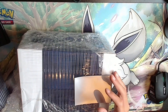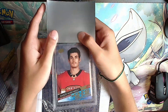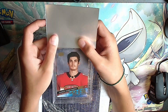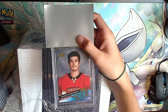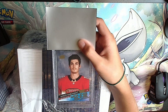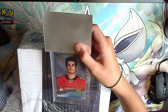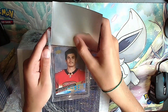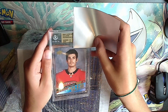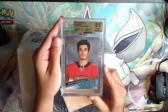Oh, Mason Marchman exclusive, 10 out of 100. My cousin Mason Marchman is his best friend, so I got to meet him. He signed one of my cards at a wedding - so that was cool. Hopefully we get a high grade. Gold: 9.5, 9.5 - all 9.5s for an exclusive 10 out of 100 Mason Marchman.